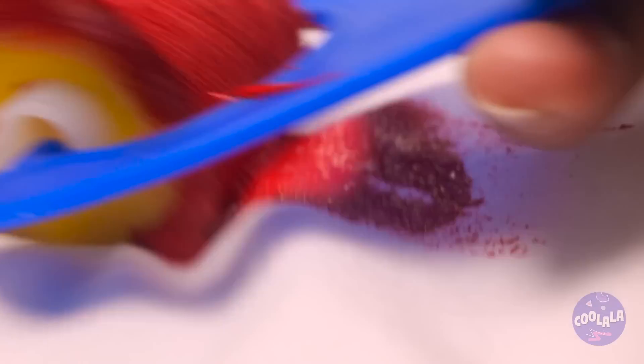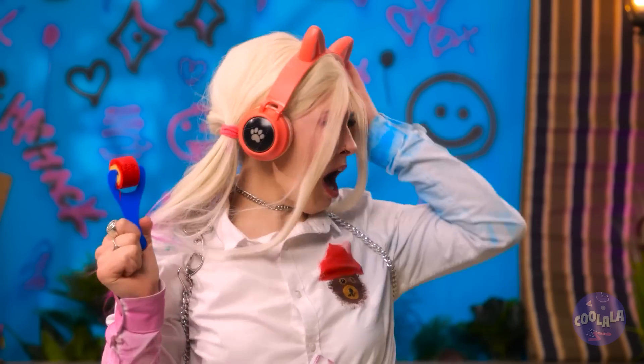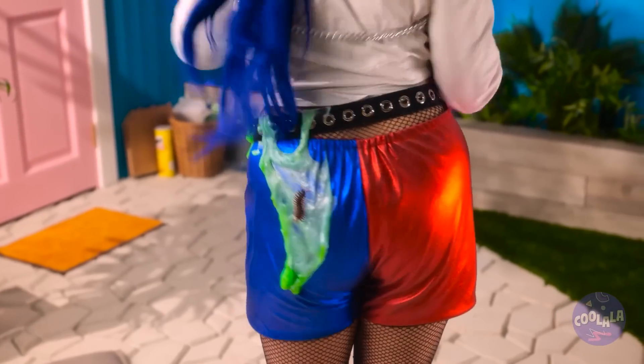My lipstick is always useful! Such a cute bear! I don't look like that! It doesn't!